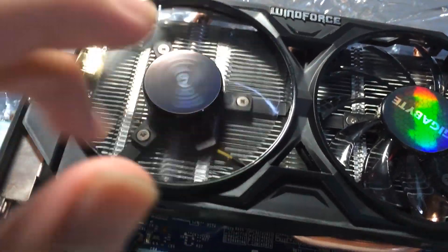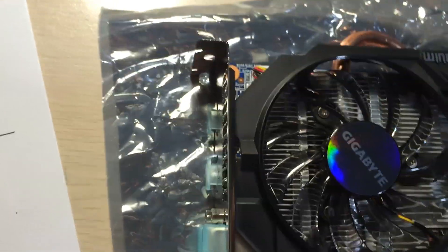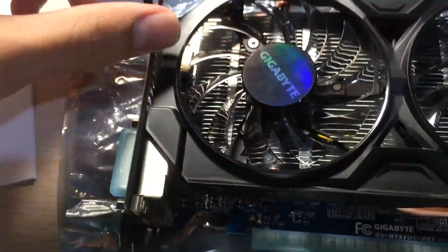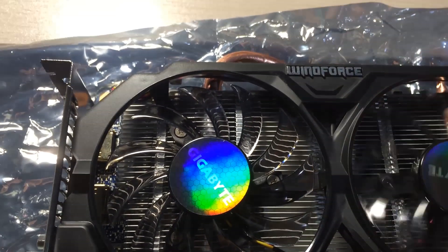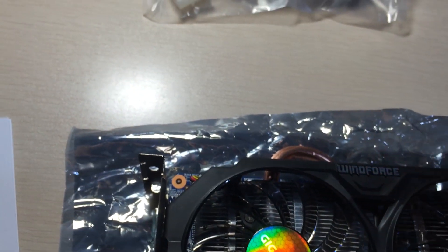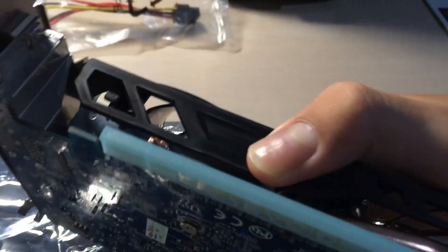The card has two downward-firing 80 millimeter PWM fans, and underneath is a pretty large heatsink for a card of this caliber. It's a small card that'll fit in most cases on the market. It says WindForce here, which is Gigabyte's trademark WindForce cooling solution.